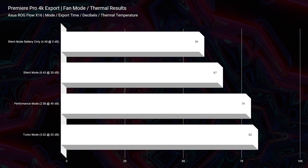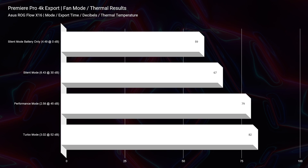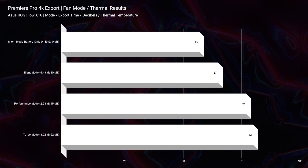Speaking of efficiency, the X16 also runs a little bit cooler than the Slim 7. So if you're looking for a cooler-running laptop, I would go with the X16 — as you can see the thermal results on the screen.